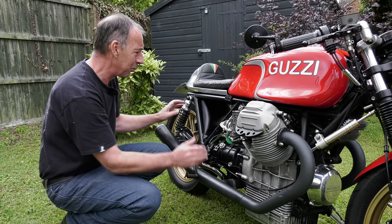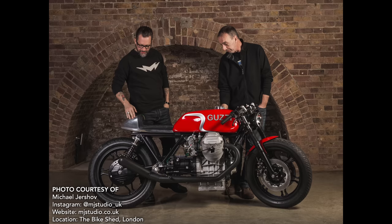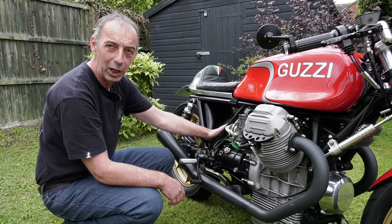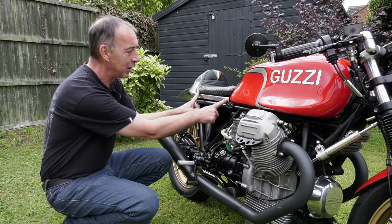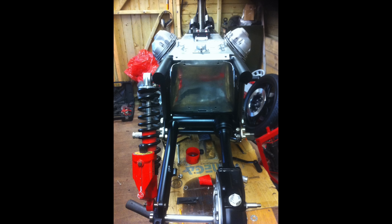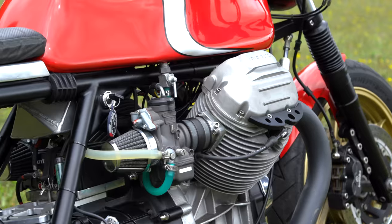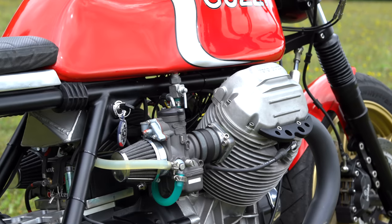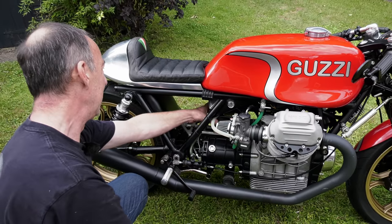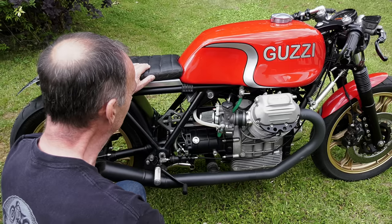To achieve the cafe racer look with that open gap where side panels would normally be, all the electrics had to be moved. They sit either under the seat or under the tank - the coils are under the tank, the electronic ignition unit and M-Unit are under the seat. The battery is positioned between the carburettors. It's an Anti-Gravity lithium-ion unit, very small - about four inches by three inches - an ultra-lightweight battery.